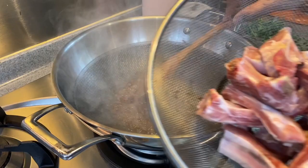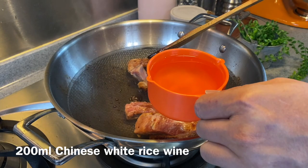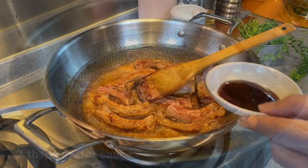I have with me over here 650 grams of ribs. Put them in, move them around, try to coat them up. Now we'll add in 200ml of Chinese rice wine. By using Chinese rice wine, you can get rid of any porkiness and it will enhance the flavor of the dish.